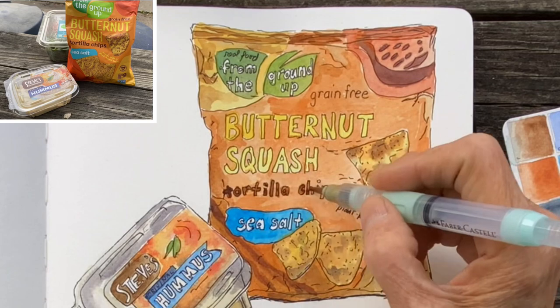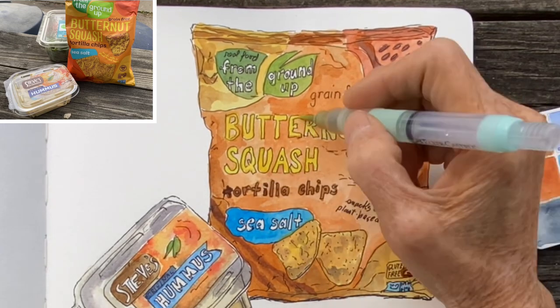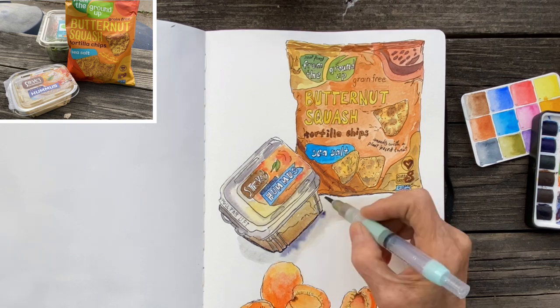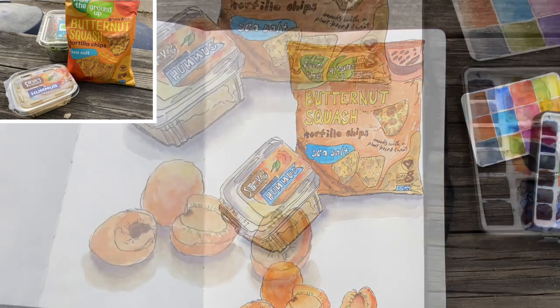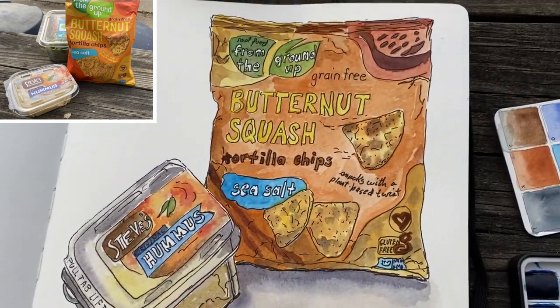Working around the bag of tortilla chips and adding another layer of paint to the lettering. Then a shadow underneath — I just mix together whatever's on my palette and create shadows out of that color, then put a darker line right under the bag and under the container of hummus.